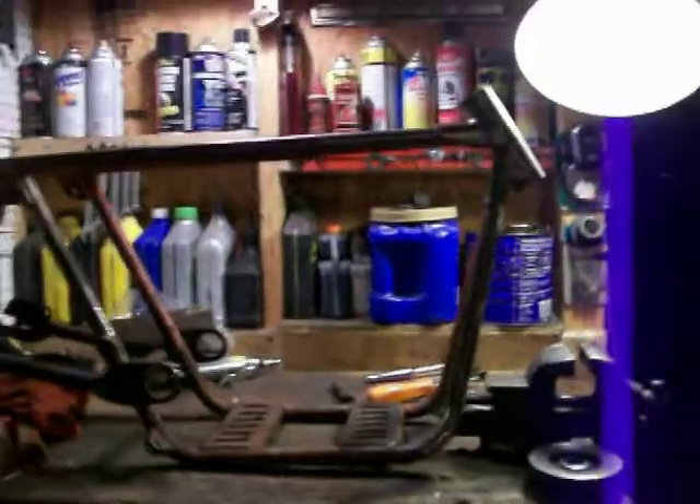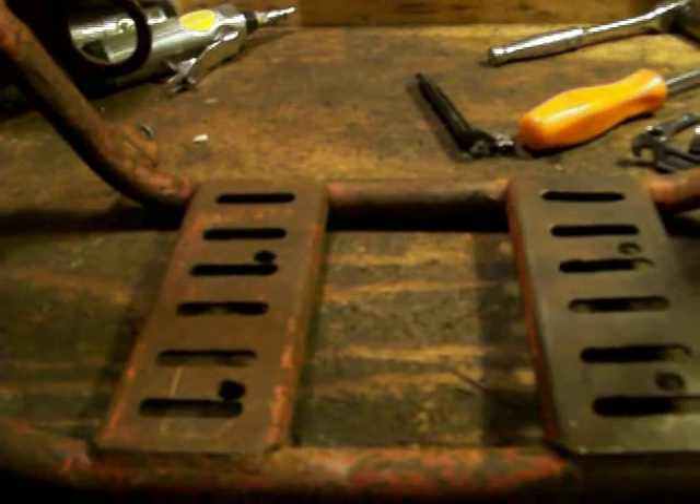I'm pretty sure it's a 1969 Rupp Digger. I'm not positive but that's my best guess, because it didn't have the solid mounting plate — it had the two pieces and the forks. I've got them up on the wall. The Roadster and everything else had like a big headlight on the front and the mounts for it, but this one doesn't have it.